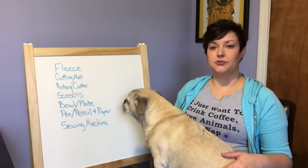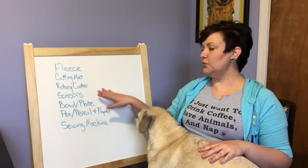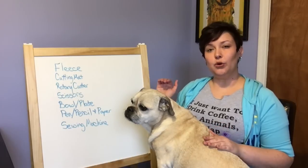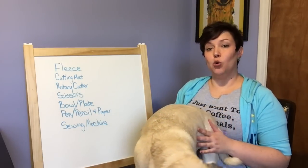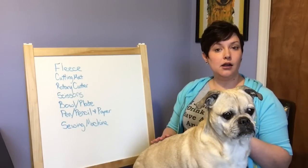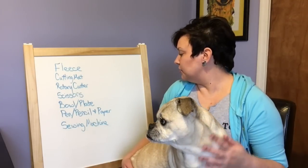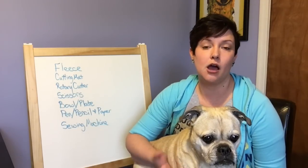I didn't put them on the list but you're going to need some type of straight edge. Stanley is really into this list. We're also going to need scissors — it doesn't really matter if you're using the rotary cutter or not, you're going to need scissors at some point. You're also going to need a bowl or a plate, something round that is big enough to hold some gliders. I would suggest a bowl from your kitchen, whatever you got. You're also going to need a pen or a pencil and some paper, and you're going to need your sewing machine obviously because we're going to do some sewing today.